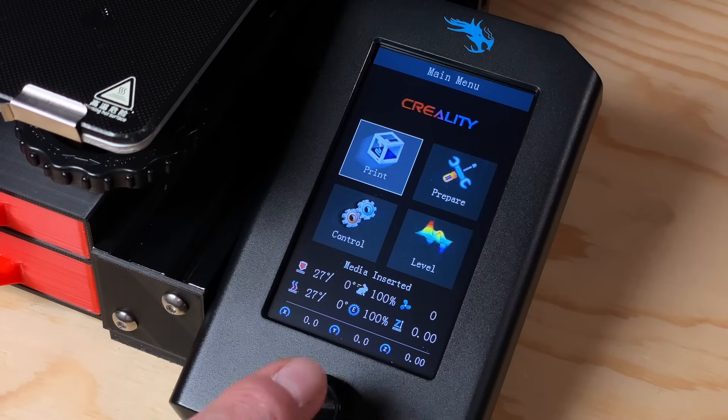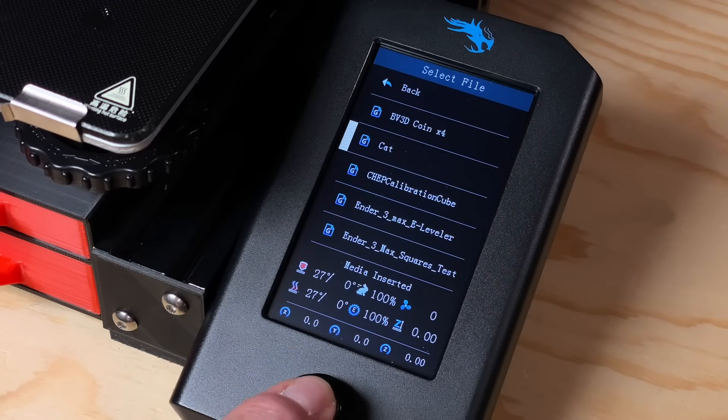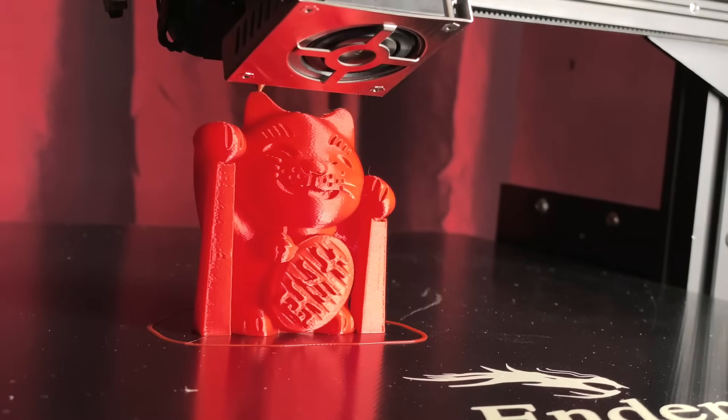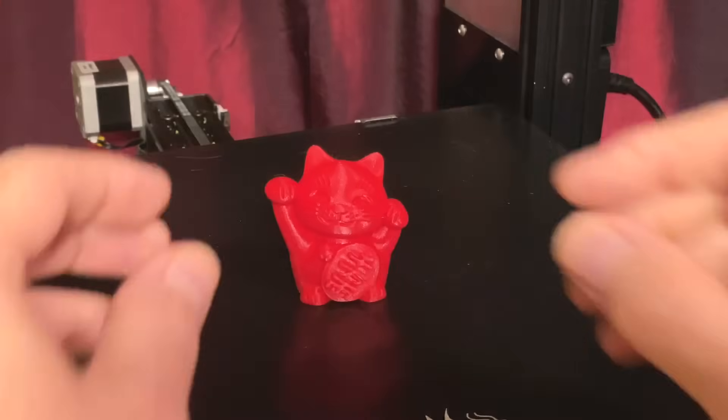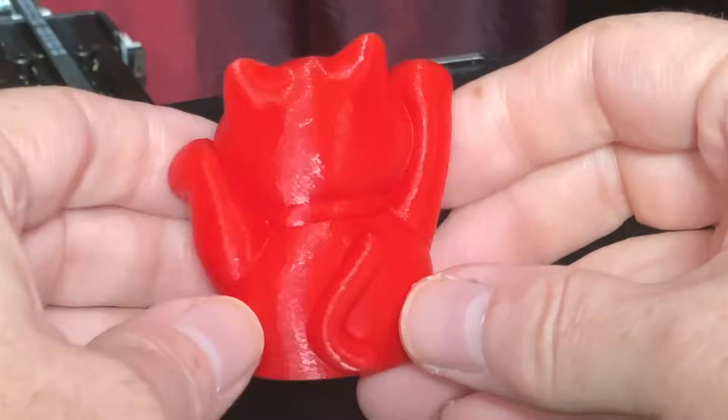After I got the bed leveled, I ran a test print. For this test, I printed the cat model that came with the Ender 3 S1 Pro, and I chose it because it had been sliced to print with this extruder. It took a little over 3 hours to finish printing, and it turned out really good — check it out.